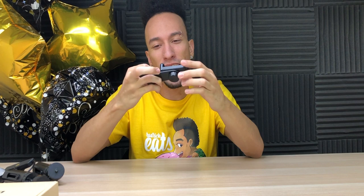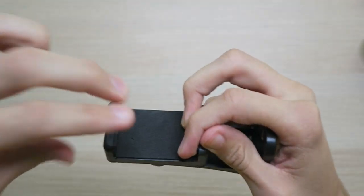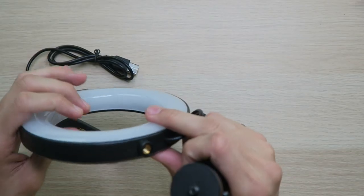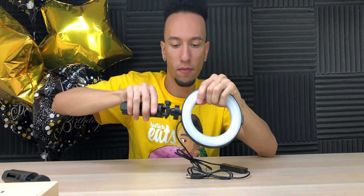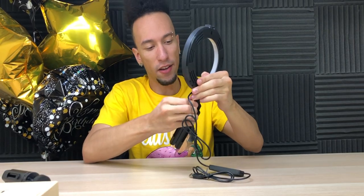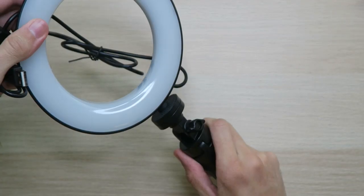The phone mount, on the other hand, is not the best quality — it just feels cheap, but it'll get the job done. Personally, I would upgrade to a little bit of a higher quality one. Now, let's put this light on the tripod. You can angle it how you need it — we have a 180-degree tilt along with 360-degree pivoting.